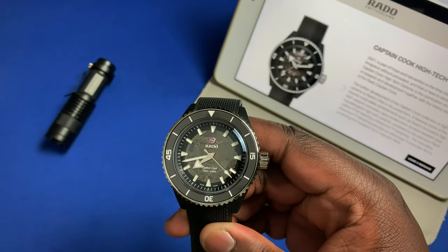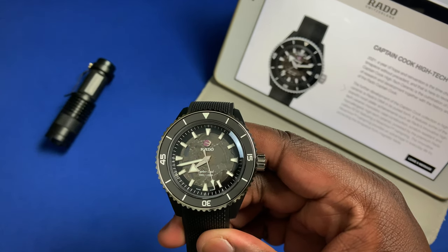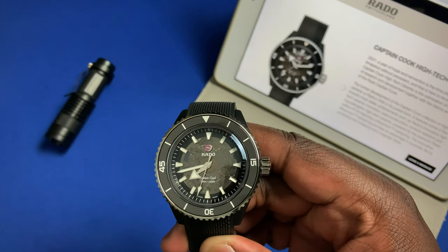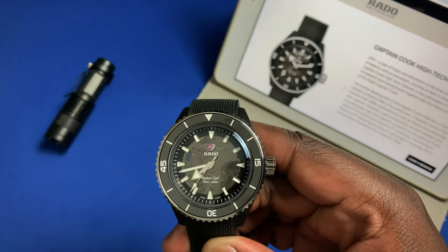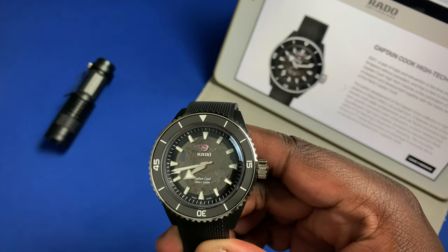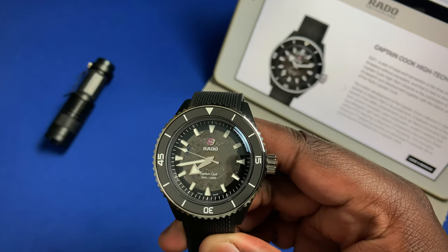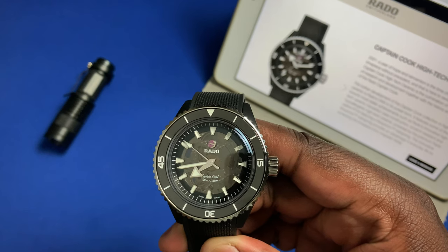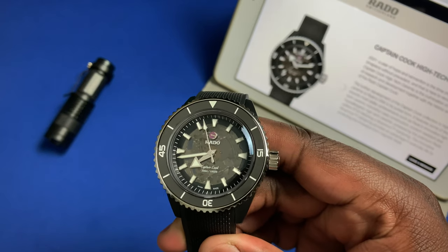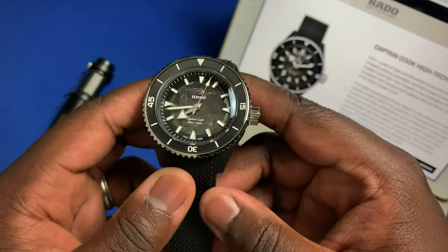Hey guys, this is Ricardo back here on the Watch With Us channel. In for review we have the Rado Captain Cook High-Tech Ceramic. The Captain Cook line in general is a reissue of an older model that Rado used to create back in the 70s. They did their first reissue in 2017 and since then they've evolved the design, making subtle and sometimes big changes to the watches in response to what the watch community has been asking for.